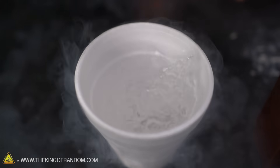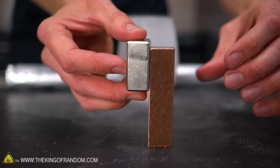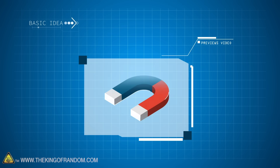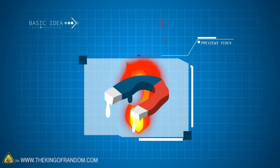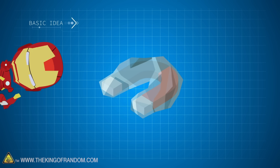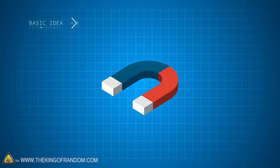Today we're going to try the opposite. We've got a lot of liquid nitrogen and we've got quite a few magnets. We want to play around with them and see what results we get. In a previous video we experimented with heating up and melting magnets to see how they changed. Today we're going to do the opposite and see what happens to them when we freeze them.